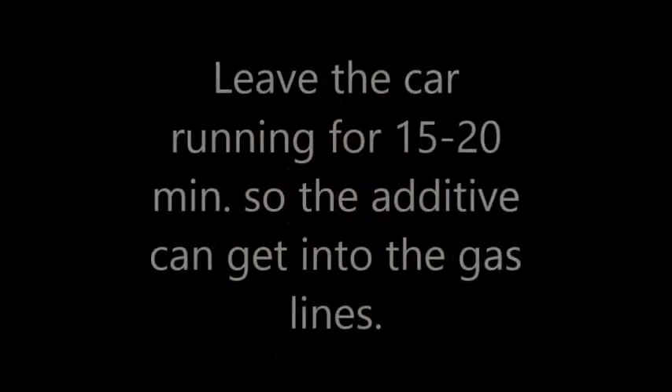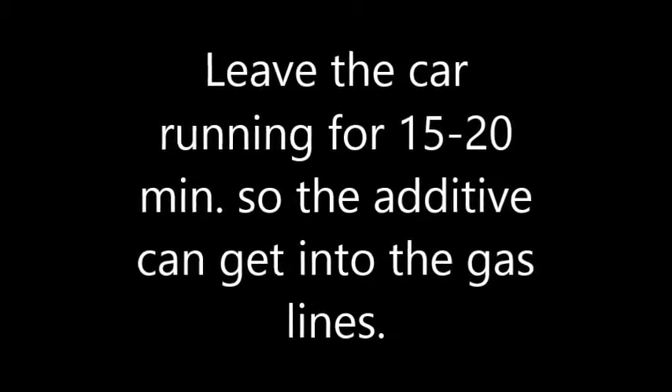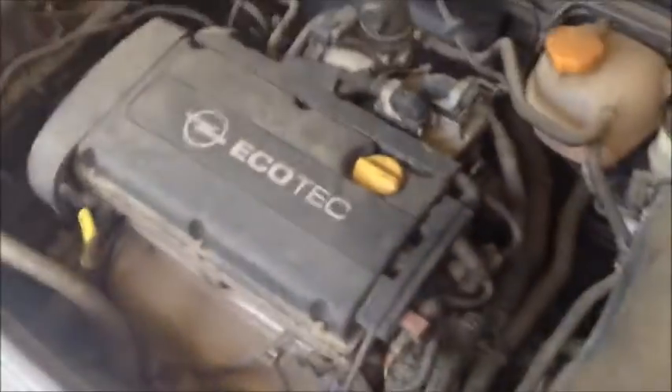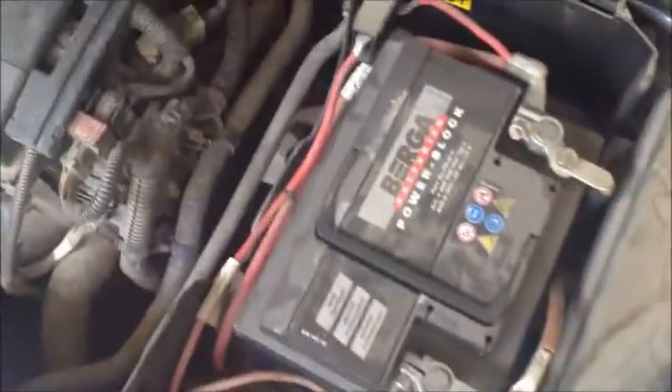Now we're going to run the car for 20 minutes. After taking care of the fuel system and putting the additive in, the next thing we're going to do is remove the battery.